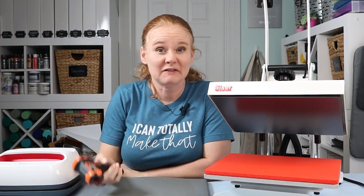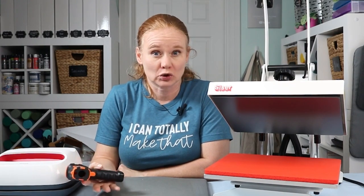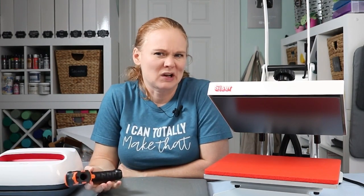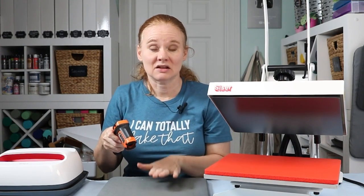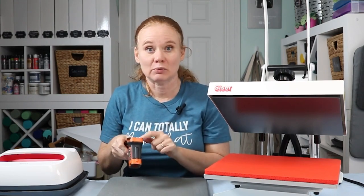Now you know how to test the temperature of your heat press or easy press. Both of mine tested pretty well — I had them set at 400 and was getting like 390, 393, 391 just as soon as the laser beam hit the surface. That's the temperature you want: an immediate reading as soon as it hits, and that's the temperature you go by.